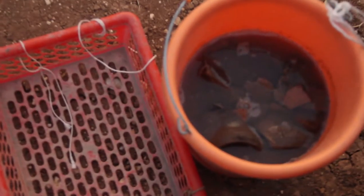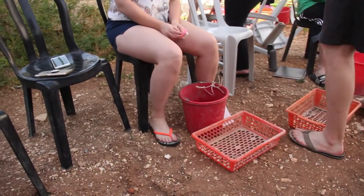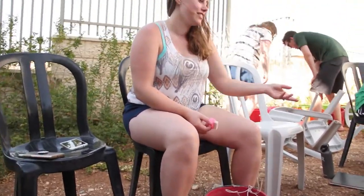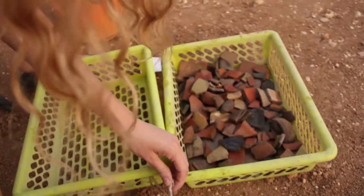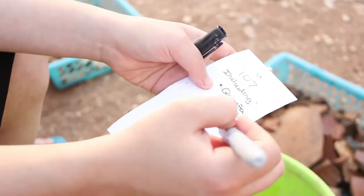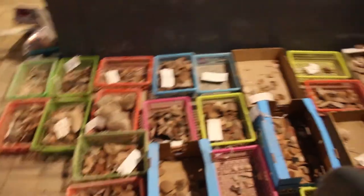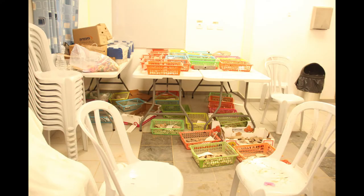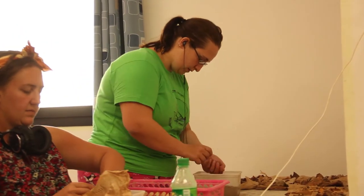Once pottery wash begins, each person participating takes a bucket, a brush, and a basket to put the clean pottery into. Be sure not to scrub too hard, because there may be paint or an inscription on the piece. After all the pieces in your bucket are clean, you'll need to count them, write the number on the tag attached to the bucket, and then tie the tag onto the basket. Set the basket in a safe location to dry for the pottery read. As for the bones, they are washed separately by people who are trained specifically to wash them.